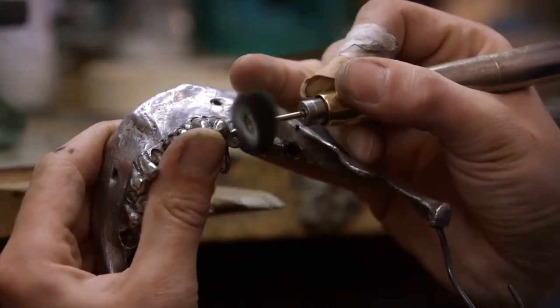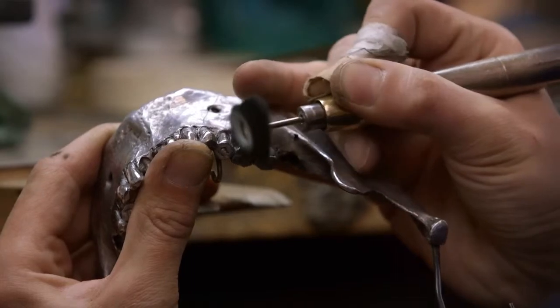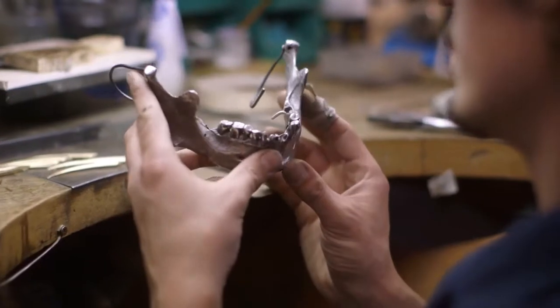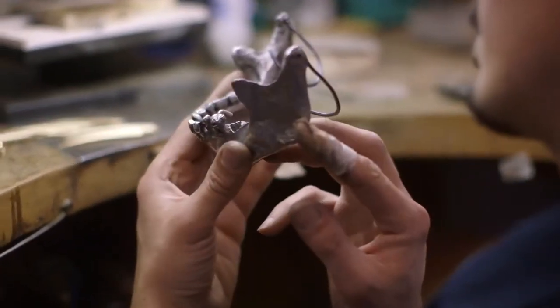Just playing with it and looking at it and studying it, I actually put it up against my face and it looked really powerful. So I approached Lee and said, if we've got the skeleton corset on the girls, why don't we put the jawbones on the guys? He loved the idea and that's how it began.